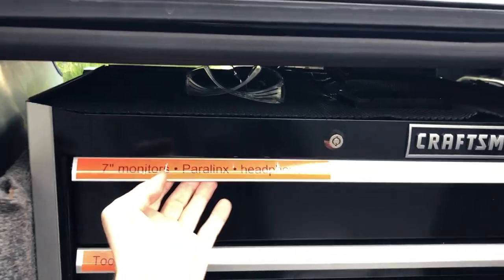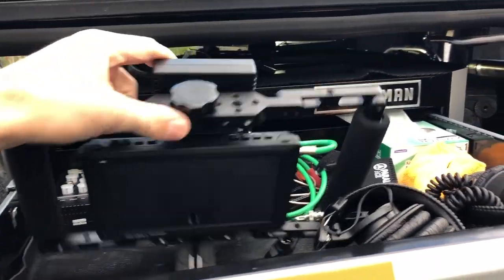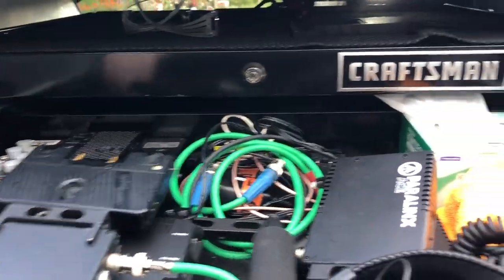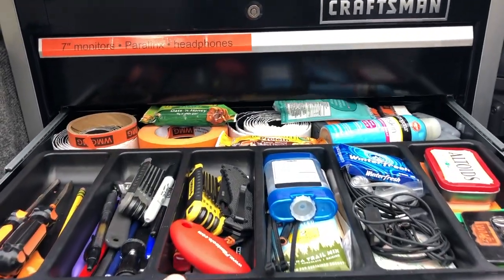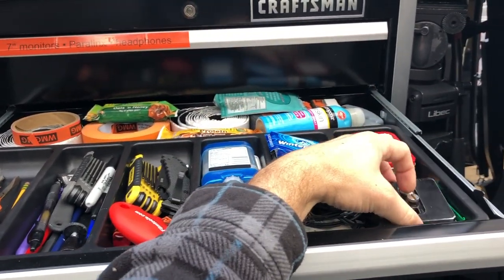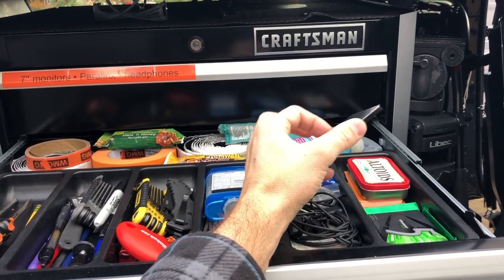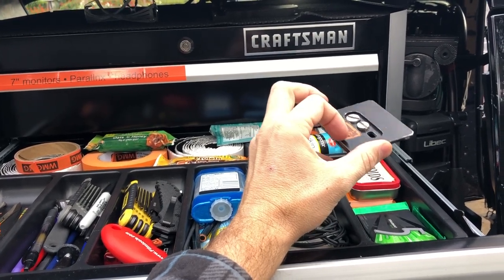The top drawer has two handheld daylight-viewable monitors, a couple of headphones, a Paralynx SDI transmitter with two receivers, a second monitor, cables, and a lens cleaning kit. There are basic tools, mints, deodorant, snacks — bare essentials for a shoot. I always carry multiple spare tripod plates and numerous extra 3/8-to-1/4-inch tripod screws, because if you've been around more than a year, you've had a shoot put on hold because a screw or a plate is missing.